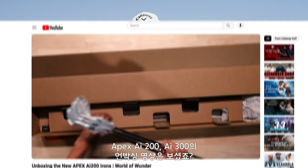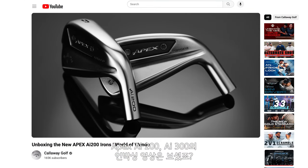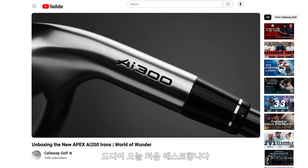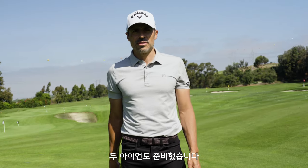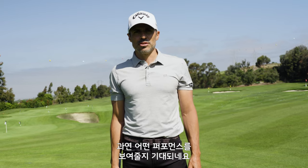You guys saw the unboxing video on the Apex AI 200 and AI 300 — we're gonna hit them today. Today's the first test. We got a quad, we got a range, we got both irons. Let's get into it and see what these things can do.